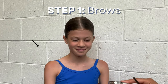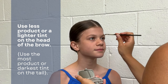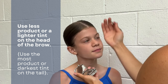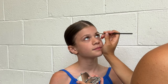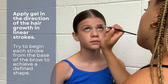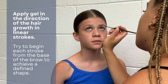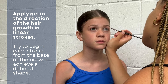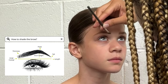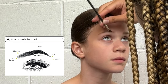Step one is brows. Using a little angled brush, you want to start going in with linear strokes to simulate the hair. This will ensure you're creating the most natural look possible. Start by creating a little line underneath the brow and starting each stroke from that line. Use the least amount of product on the head of the brow and gradually add more product as you get into the tail. This creates the shading you see in the diagram here.